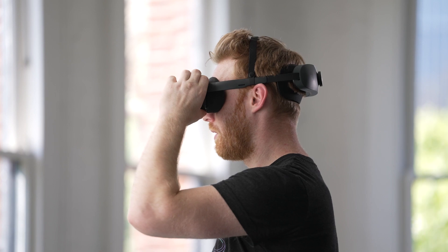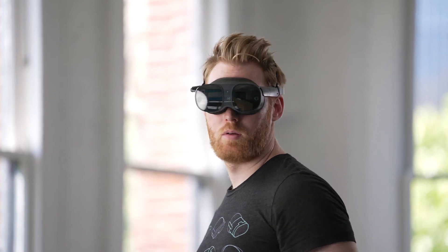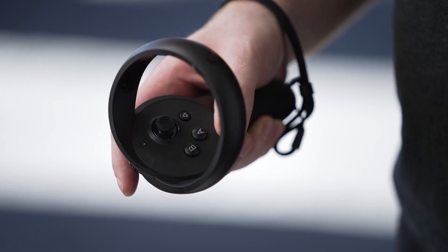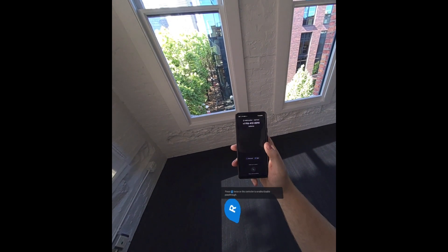This question asks: what's the quickest way to interact with the real world while still wearing the headset? To interact with the real world, you can activate our pass-through function. There are a few ways to do this. You can press the power button twice on the top of the headset, or you can double press the Vive button on your right controller. This enables the full-color RGB pass-through, no matter which experience you're in.